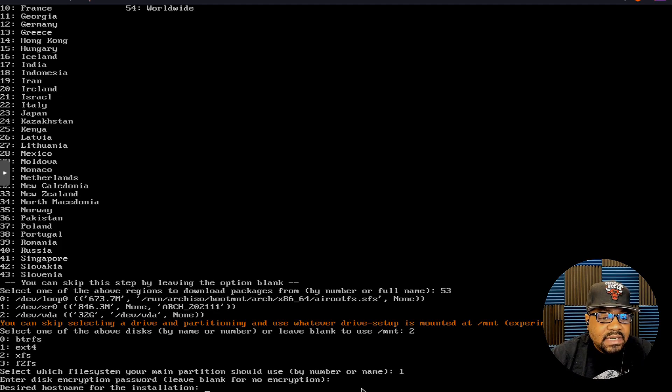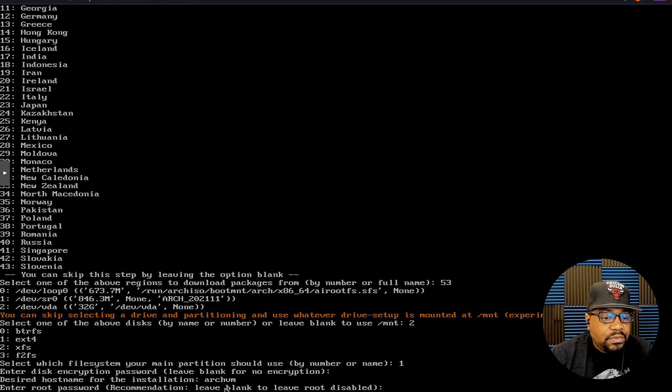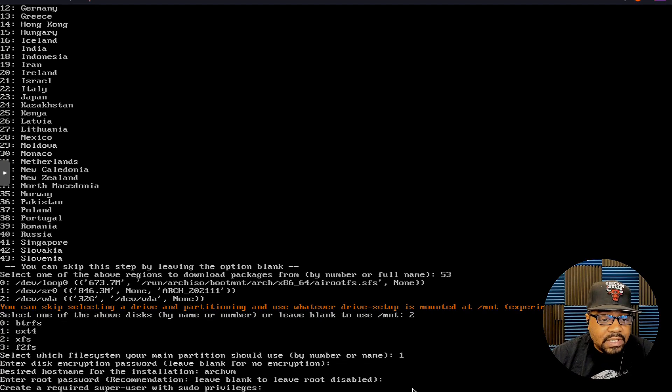The next question is the desired hostname for the installation. I'll name it 'arch-vm' and press Enter — that's the hostname of the system. The next question is for a root password. The recommendation says to leave blank to leave root disabled, so that's what I'll do — keep the root account disabled and create a superuser account instead.